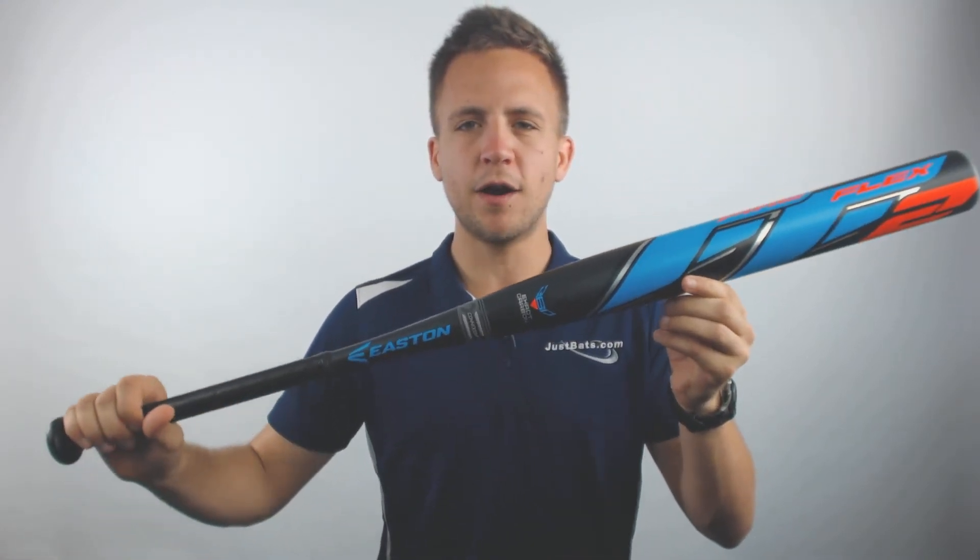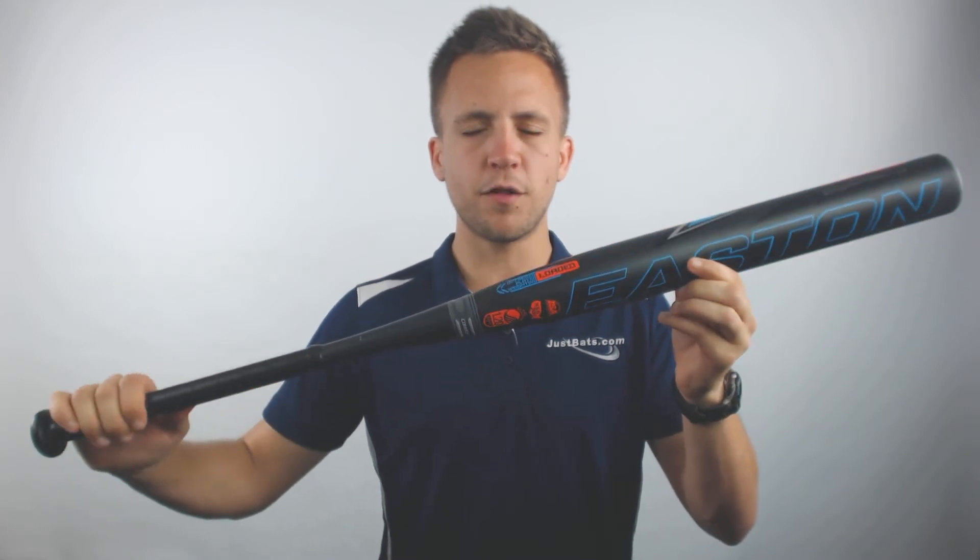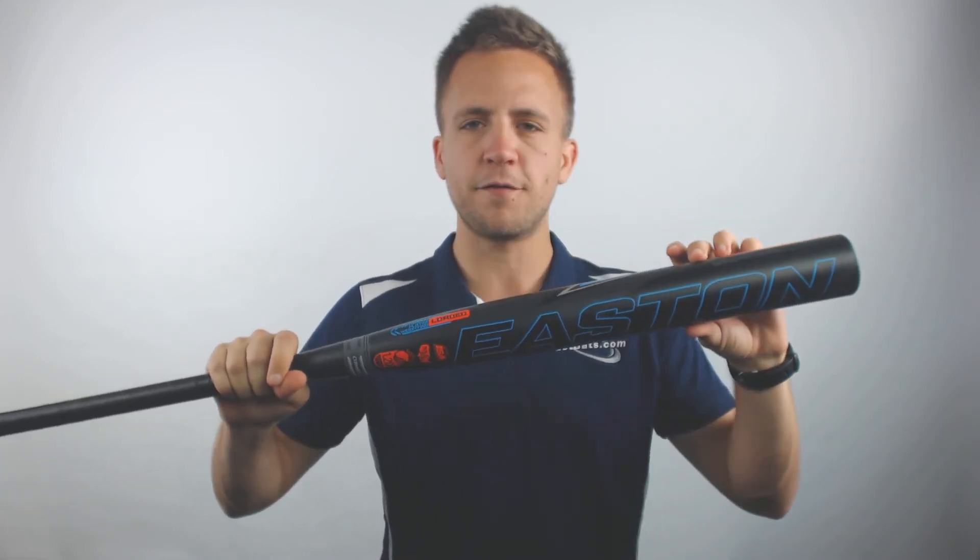Now with this bat, it will be a 240 to 250 compression, and it is claiming hot out of the wrapper, but I'd still suggest getting about 100 swings on that barrel to be fully sure that those composite fibers have fully broken in.